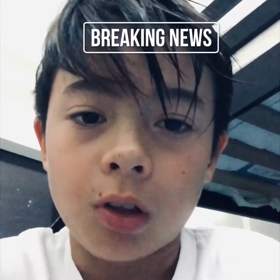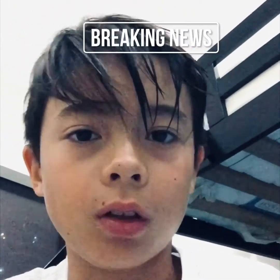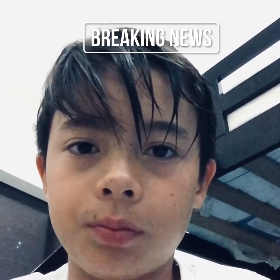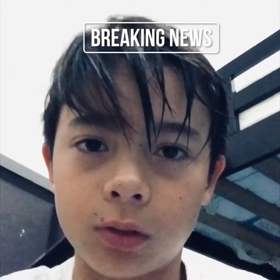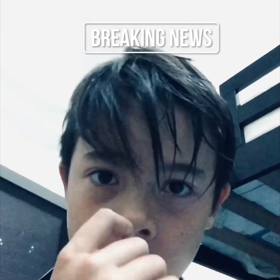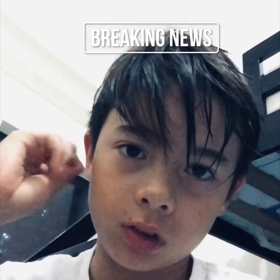Guys, this was all edited and made on my phone, the whole video, so there might not be that much editing and it might not be that good. I'm so tired from editing. Please subscribe and like the video, comment, and share. Bye!